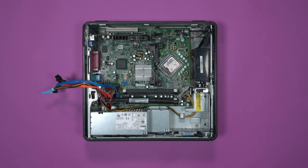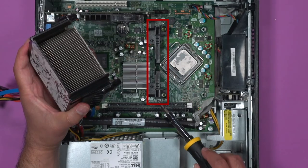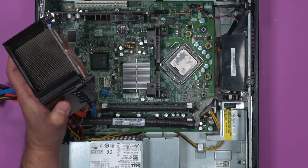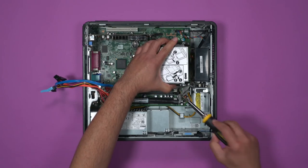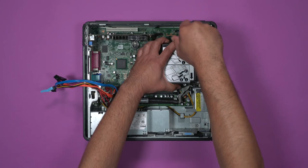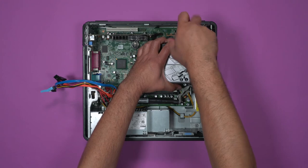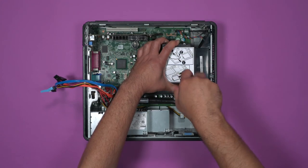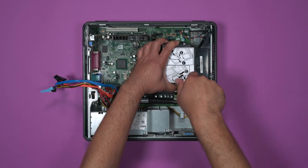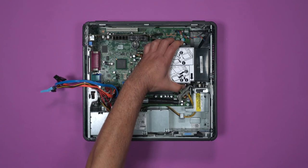Now we can put everything back together. Start with the heat sink — place the hinge side first before lowering down into the screw holes. Do not over-tighten, as it could strip the screws or damage the motherboard itself. Give it a shake to make sure it doesn't rattle or wiggle, and the heat sink is back in place.